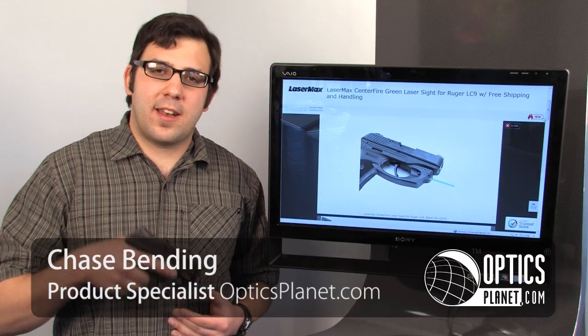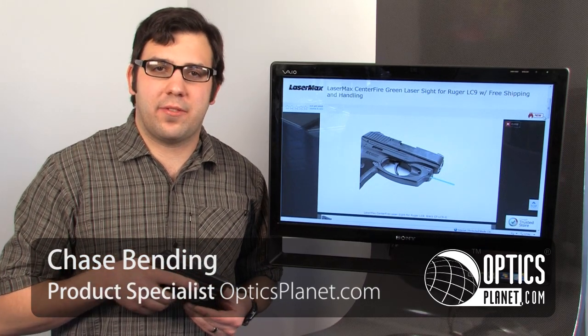Hi, this is Chase Benning from OpticsPlanet, and today I've got the LaserMax Centerfire Green Laser for the Ruger LC9 and LC380.